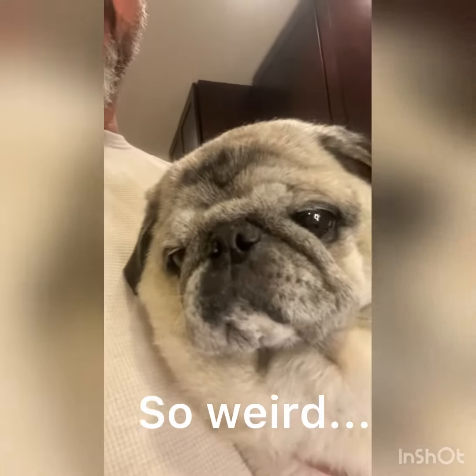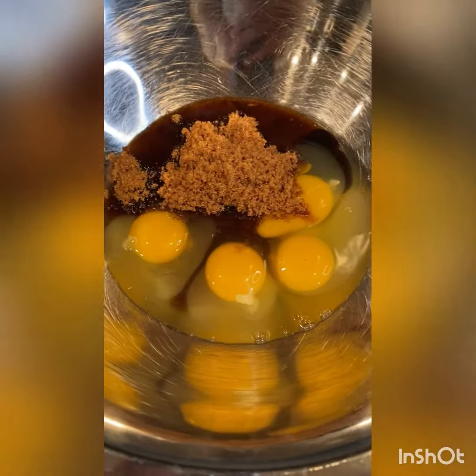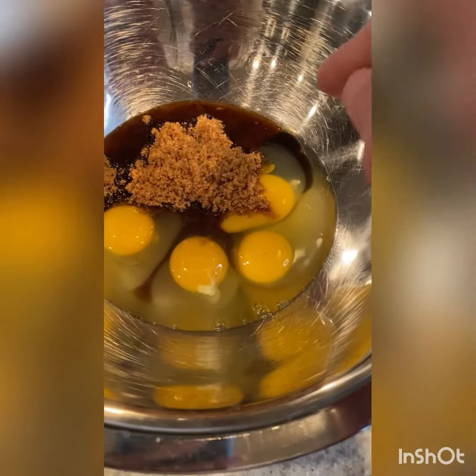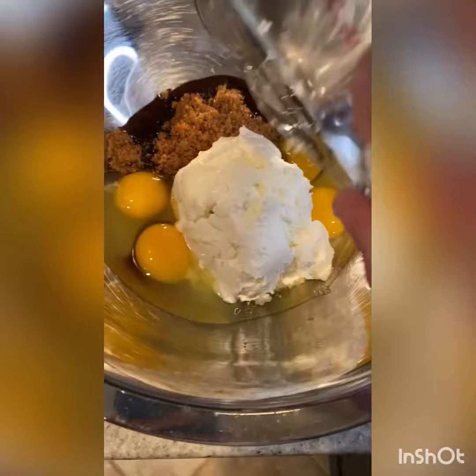Lulu loves her apples! Okay, so in a large mixing bowl you're going to add four large eggs, one cup of packed brown sugar, one teaspoon of vanilla extract, and one and a half cups of ricotta. Then you're going to mix that all together until it's nice and smooth.